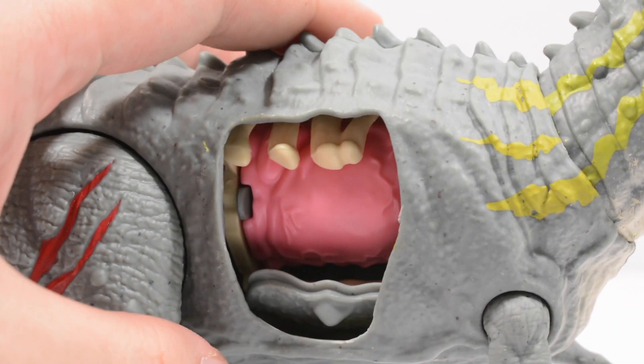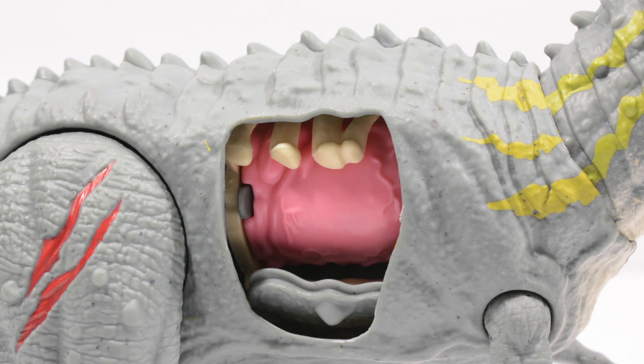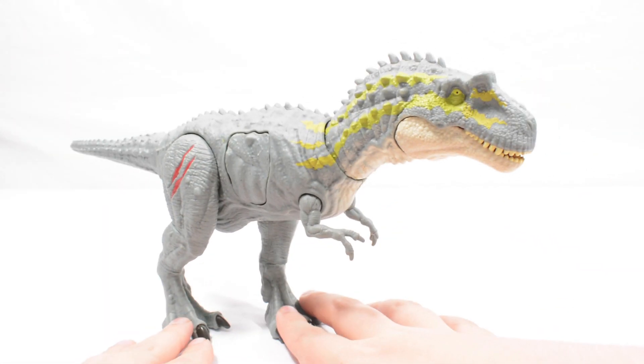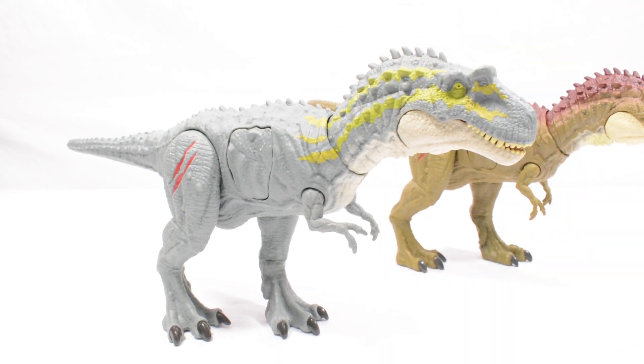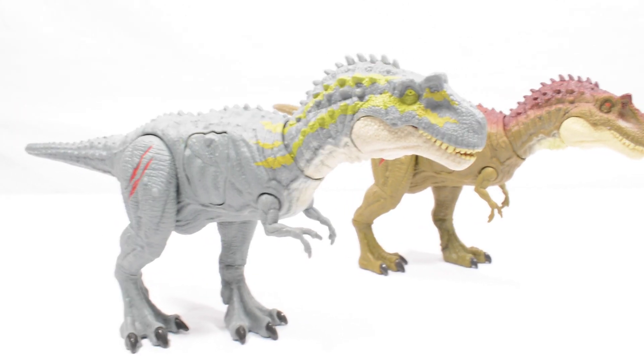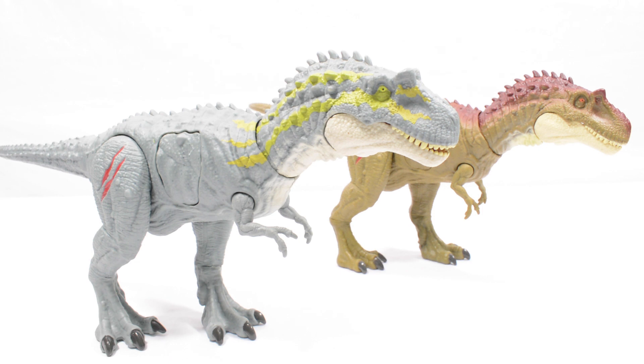Nice to have multiple display options here — looks really good with the ribs exposed, but also does look good with the entire thing covered. For those of you who are completionists, this is the second Albertosaurus we have received. Here is this figure next to the first Albertosaurus, and you can see that they are incredibly different despite being the exact same sculpt. The variety in coloration makes all of these figures look incredibly different, so that is really cool to see.